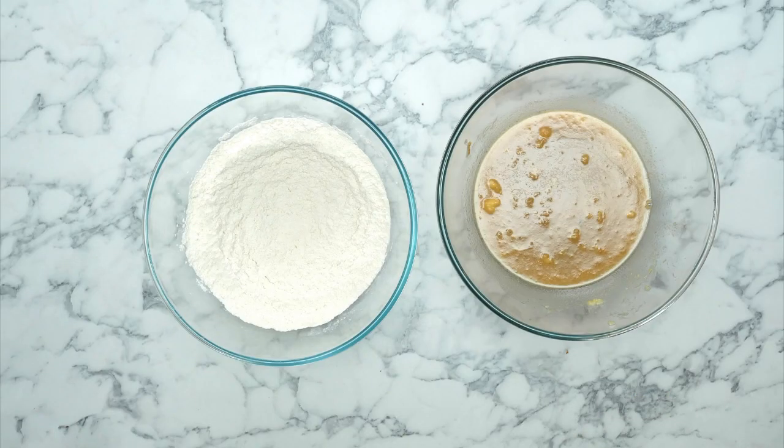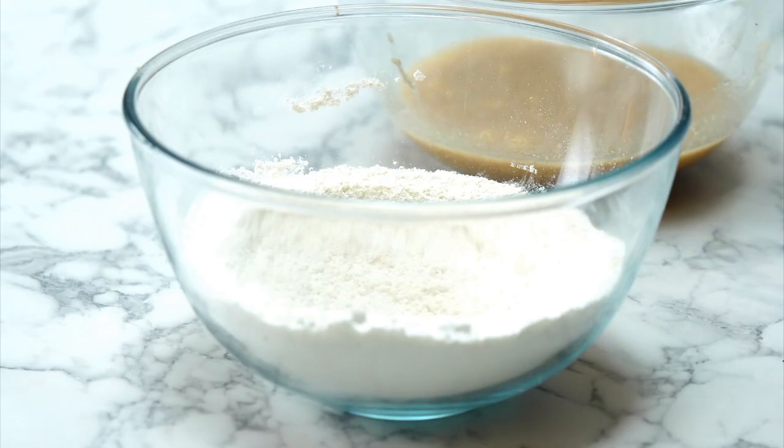If you have just joined, this is Bosh Live. I'm Henry. Ian's cooking — he is baking banana bread blondies. We're about 10 minutes in and we're flying. As you can see on my right you have got wet ingredients; on my left, dry ingredients. And now what we're going to do is mix the two together.